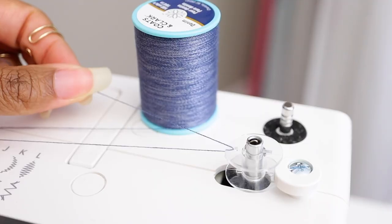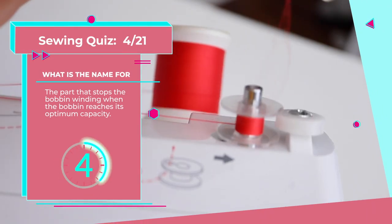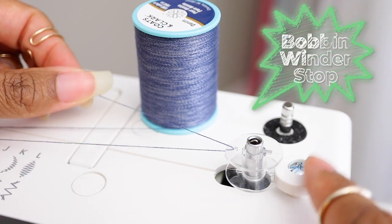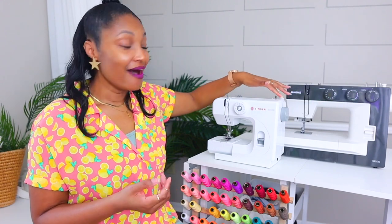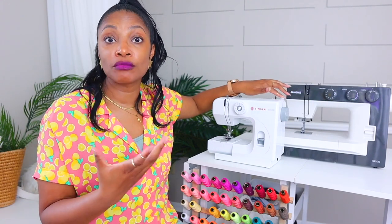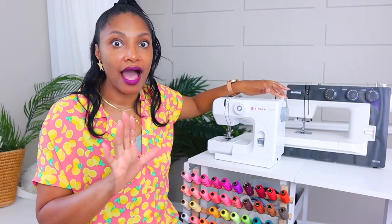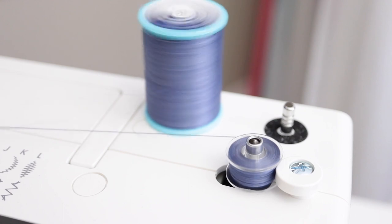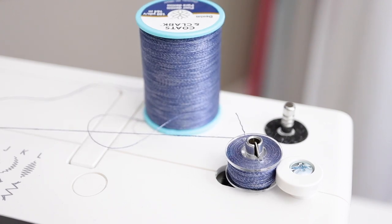Number four: this piece stops the bobbin winding when the bobbin reaches its optimum capacity. It's the bobbin winder stop, and it's the piece right next to the bobbin winder pin. This allows the sewing machine to know when the bobbin has gotten full and to stop winding. Sometimes it'll start to go slow; some machines will stop it completely depending on the sewing machine. That's how you know it's full, and it makes your machine much more intuitive — you don't have to think so much.